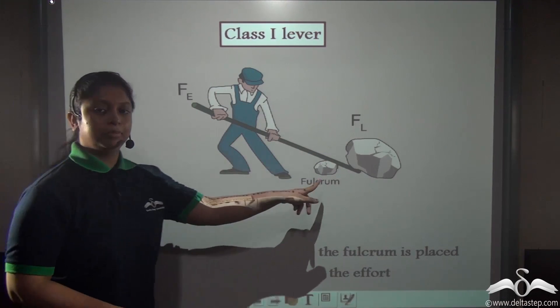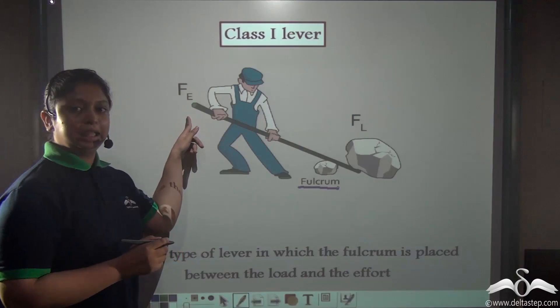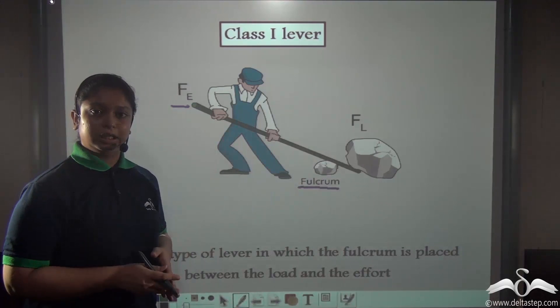Here the fulcrum is located at this fixed point. He is applying the force of effort here, and the load is the boulder which is being lifted off using the lever.